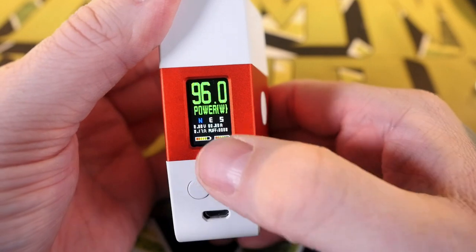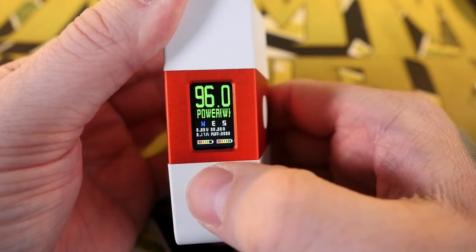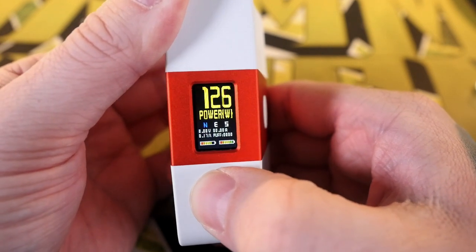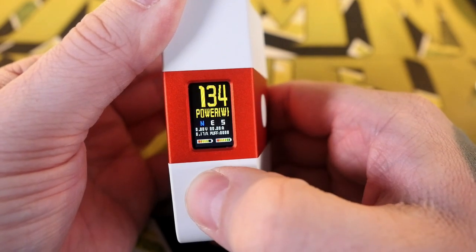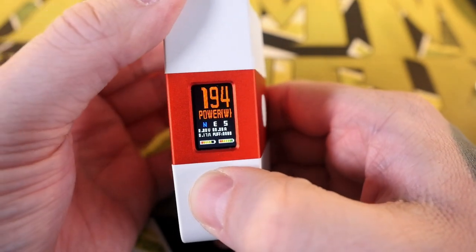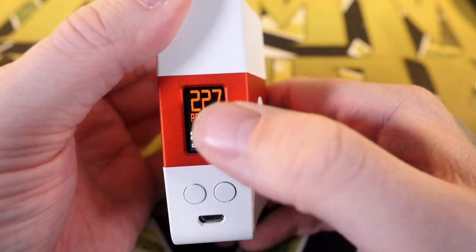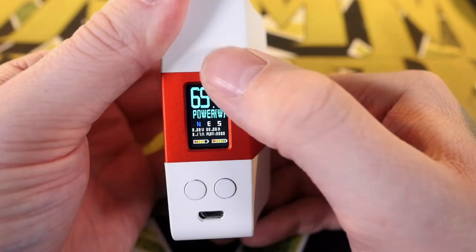As you go through different power levels the color is going to change. Up in the yellow area it's like 'what are you doing — that's a 0.17 ohm at 96 watts.' As soon as you get into the hundreds it turns orange: 'seriously, you're gonna rock a 0.17 at 131 watts?' When you get too far out of range it goes yellow, finally red — like 'you have a 0.17 at 227 watts, don't do that.'